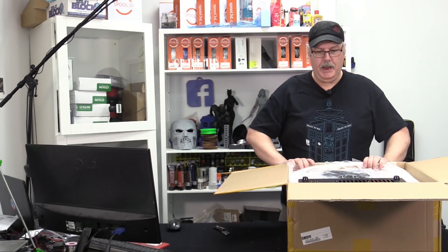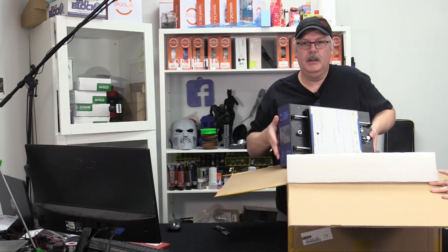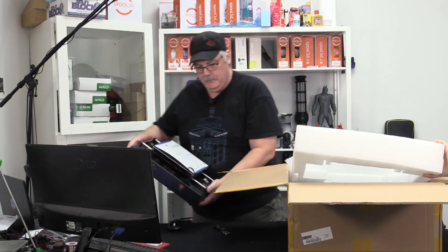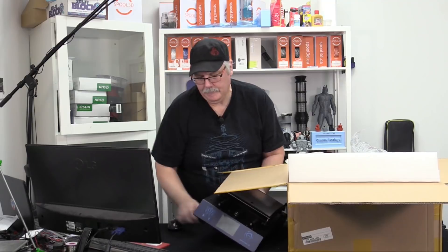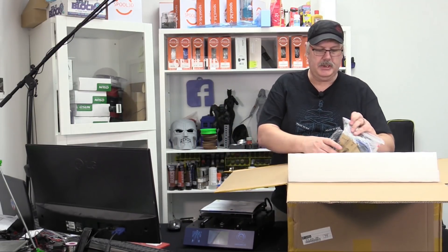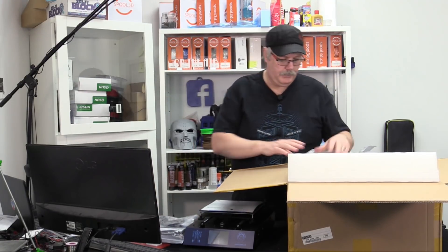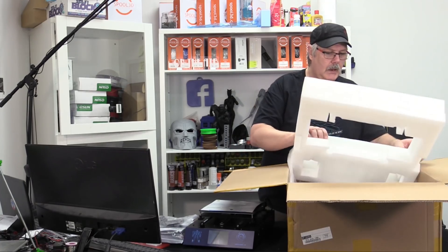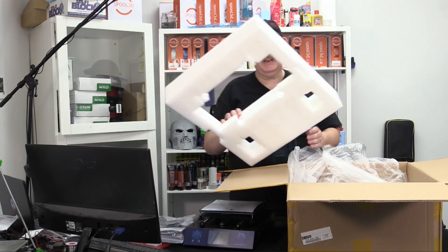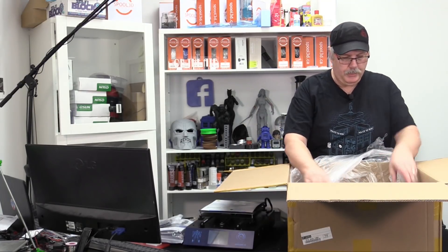Inside this plastic bag we have the base, which we are going to take out first. There is the base for the machine. The Anycubic i3 Mega is pretty much your standard i3 Cartesian-based printer — it's very easy to put together. What you get in the box is, of course, the printer.